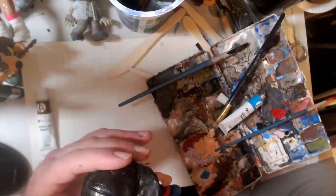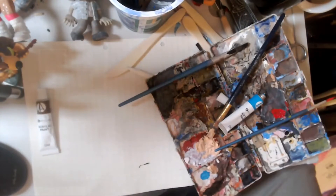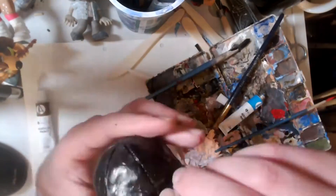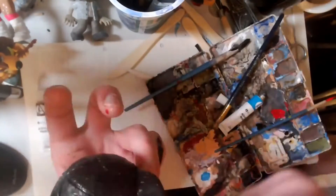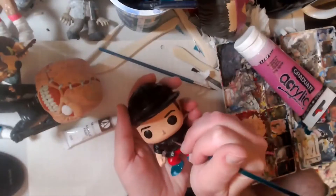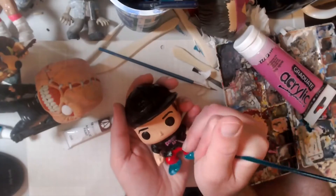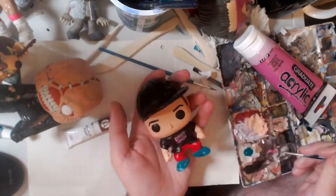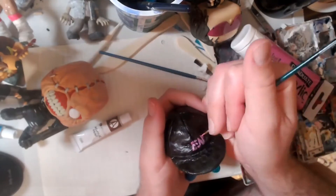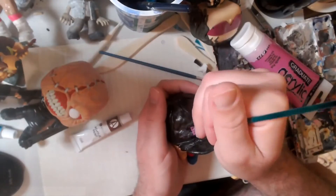Even though I feel like I've got blue eyes, I didn't do that here. I gave myself blue plimsolls and classic red trousers. Once again I let this dry overnight, and then in the morning I did the last amount of detail — adding the Extreme Improv logo onto the t-shirt.